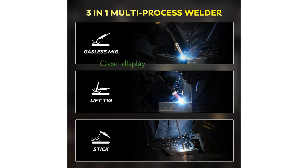Its digital screen display provides clear readings of voltage, current, and other parameters, ensuring users can easily adjust settings and troubleshoot any issues.